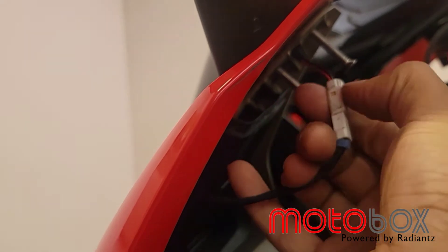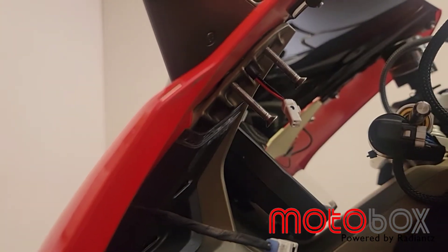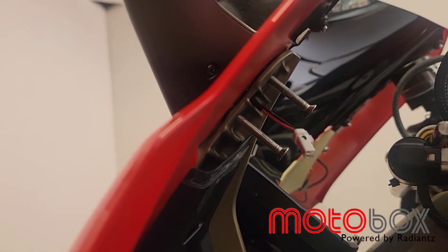Press on it and it pops right out. These are longer bolts for exaggeration so you guys can see the location of the mirror bolts, but you'll want to undo those two bolts and slide the connector out.